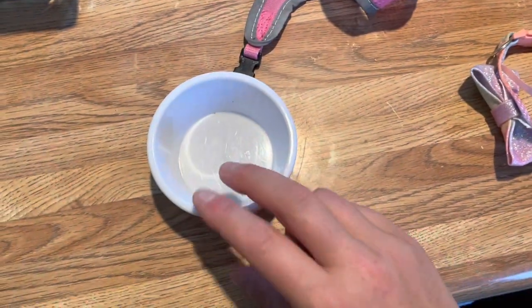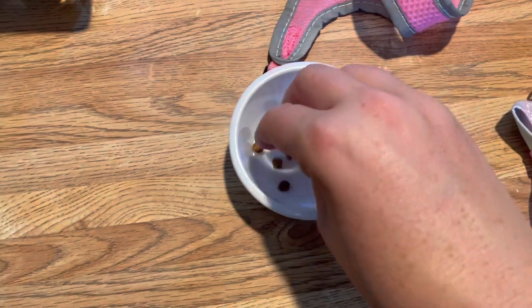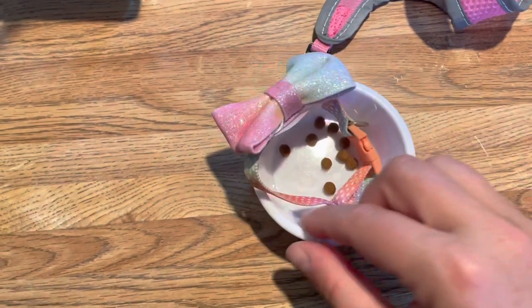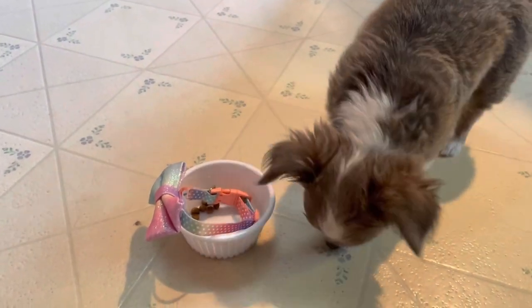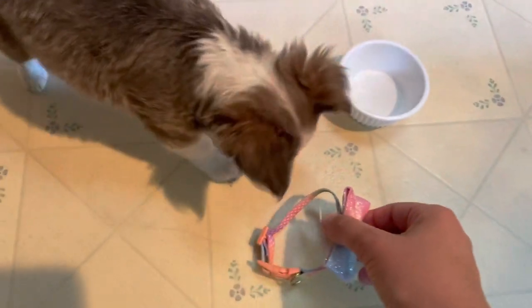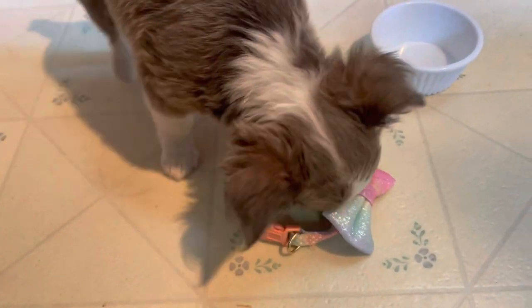First, you're going to start with the food bowl they're used to eating out of. Put some kibble in there, then place the collar inside — that helps the dog get used to sticking their snout into the collar. We've been practicing this for four days now. Sometimes I'll switch it up and just put the collar on the floor and she'll eat out of it that way.